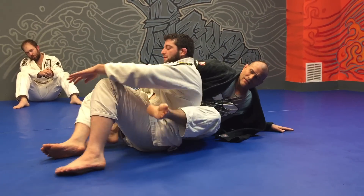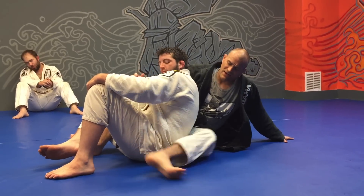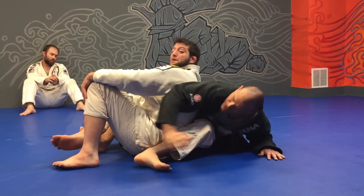I turn my hip out, that lets me hook deep. My heel hooks on his other hip, my knee comes up, and that keeps him there until I get this maneuver done.